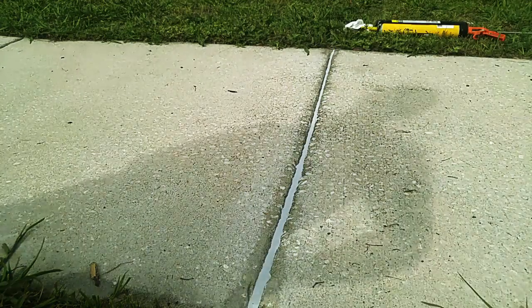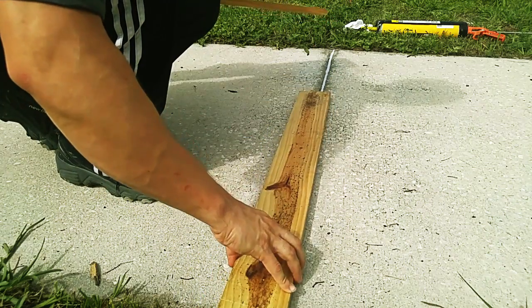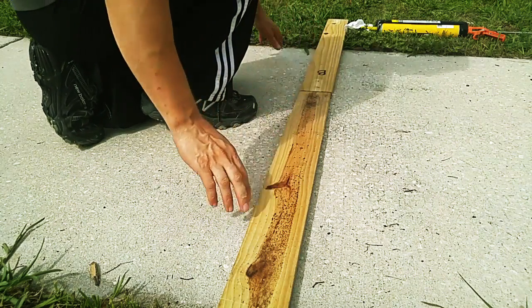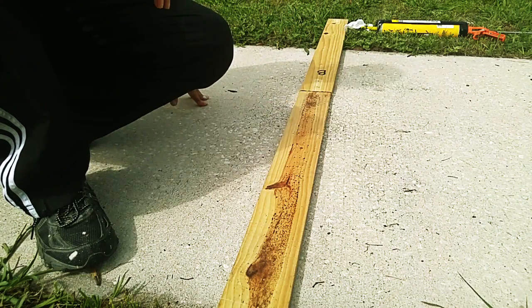After it's filled, it's a good idea to cover it up. This will minimize the amount of dirt and debris that blows into it while it's still wet. And being a sidewalk, if someone happens to walk by, we certainly don't want them to step in it.